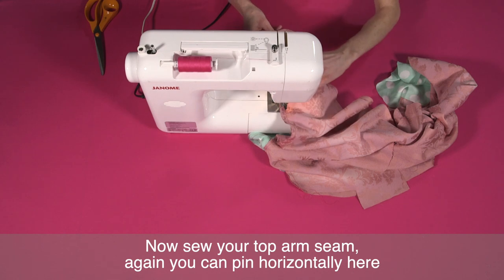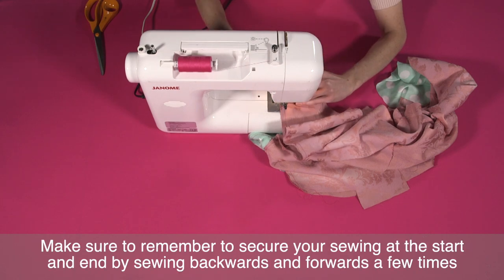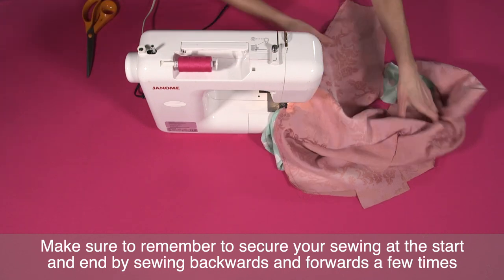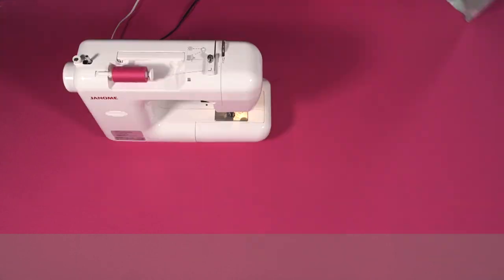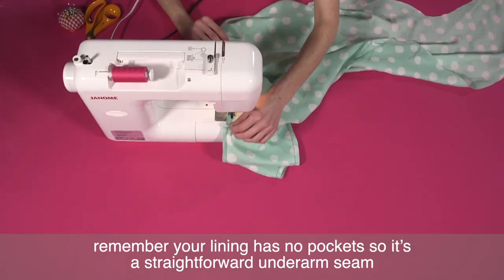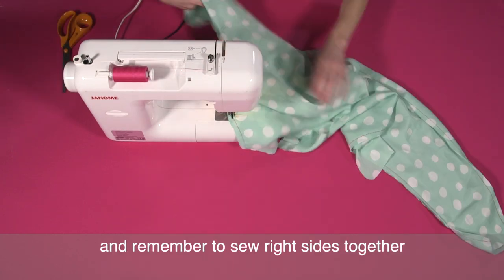Now sew your top arm seam — again you can pin horizontally here. Make sure to remember to secure your sewing at the start and end by sewing backwards and forwards a few times. Repeat this process for your lining. Remember your lining has no pockets, so it's a straightforward underarm seam, and remember to sew right sides together.